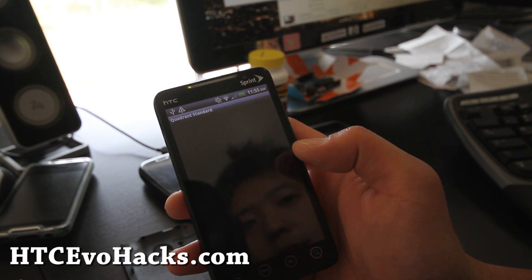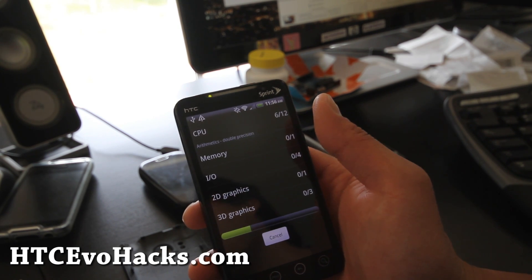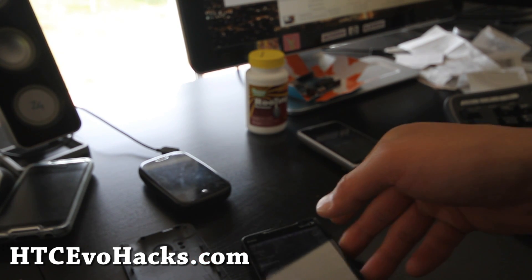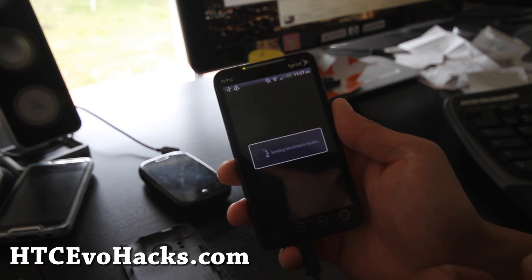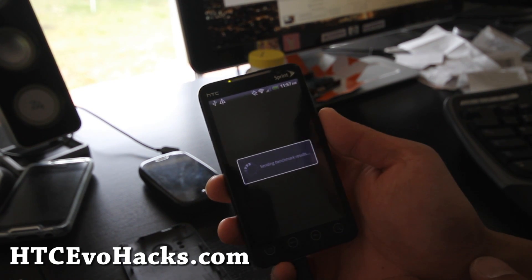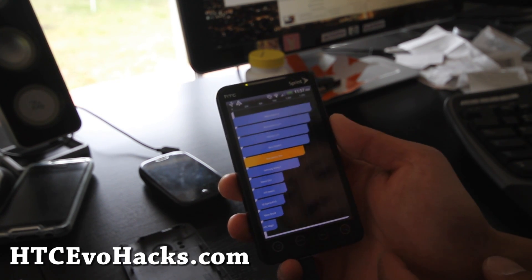Let me run Quadrant for you real quick and run a full benchmark. It's done — let's check out how fast it is. Sending benchmark results: $9.99. That's quite disappointing.